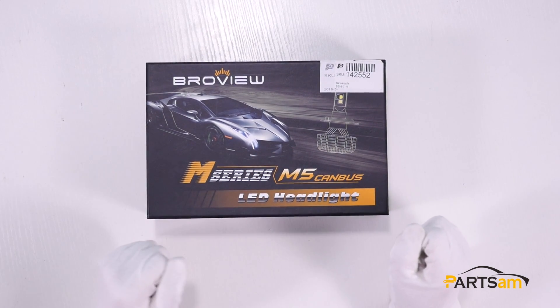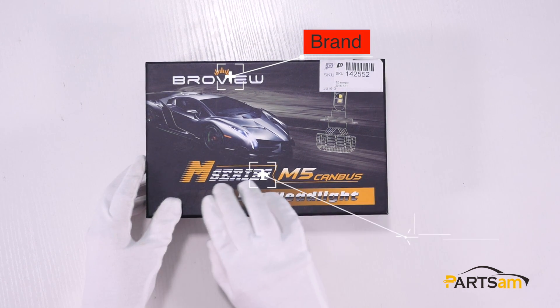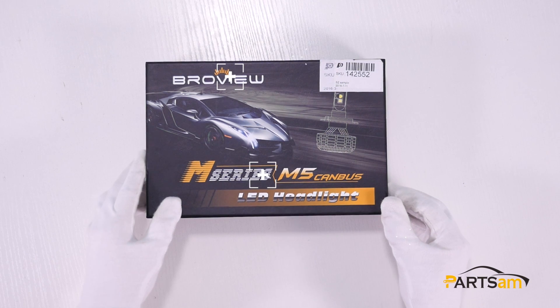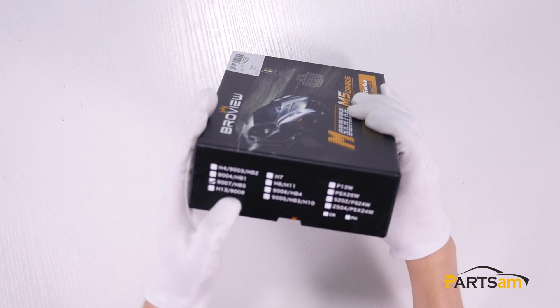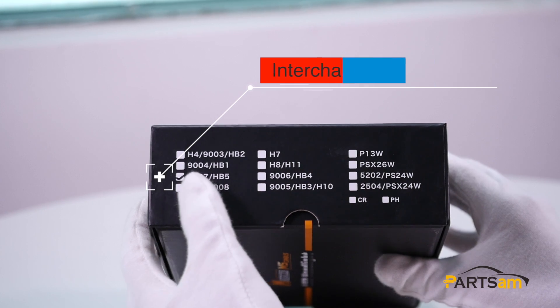The one I have here is M5 Canvas 9007. Please keep in mind that we have different types of M5 Canvas LED lights, clearly stated on the product packages. The type with the check mark is the one in the box, so I have the 9007HB5 with me.